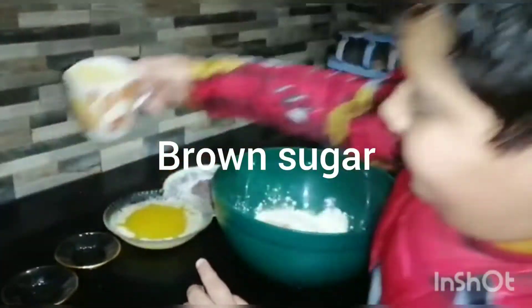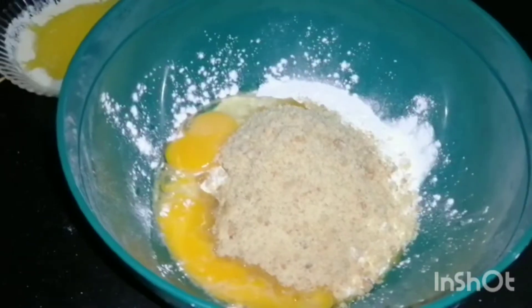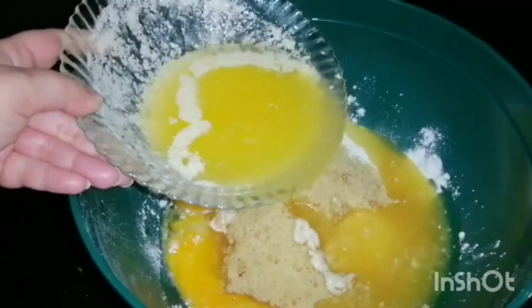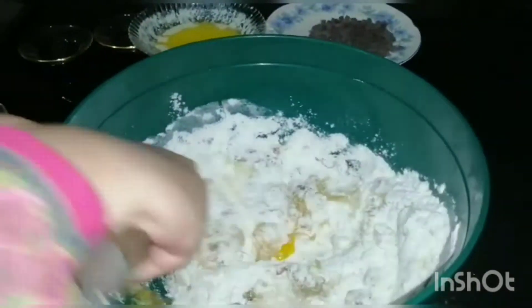I also add 1 cup of sugar. I added 1 cup of milk to the dough.